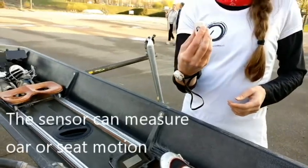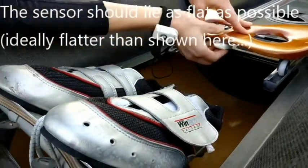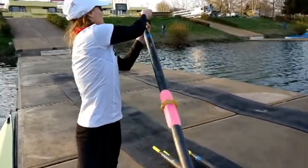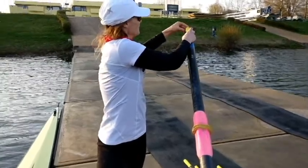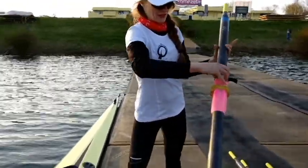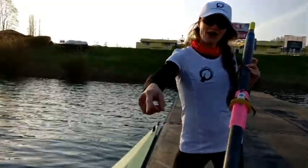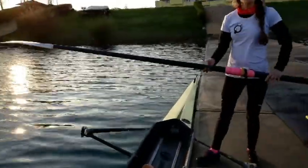Or I can attach a sensor to the seat. I have a little piece of tape under the seat and I can simply tape the sensor under the seat like that. Now, after carrying the boat to the water, to install the sensor onto the oar, you simply pull the strap including the safety strap over the handle and pull it all the way down to the oar lock — it's a very easy installation. The important thing is that the handle of the sensor should point towards the rower, and the sensor is on the back side of the blade. Now we are ready to go rowing.